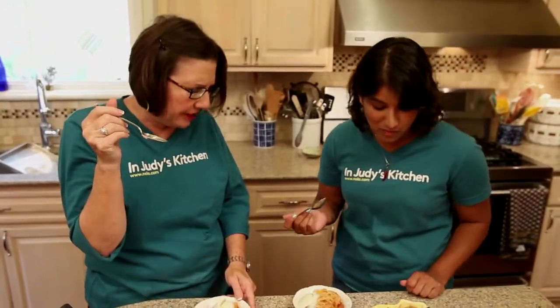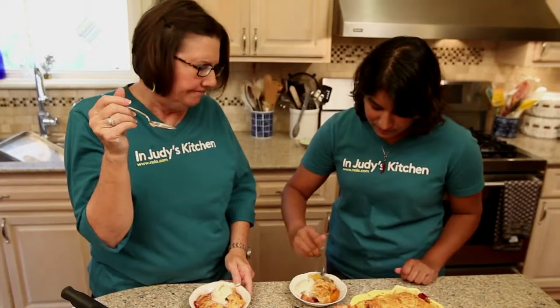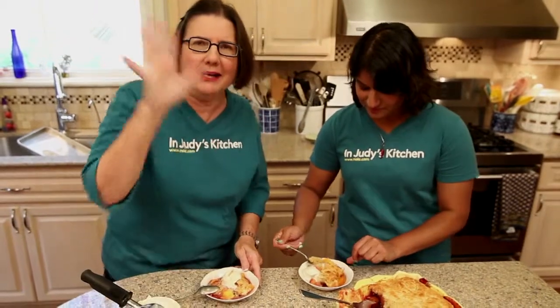This fruit like became candy — it caramelized. You've got to make this, it is so good. Thank you for stopping by in Judy's kitchen today. I'm going to keep eating!